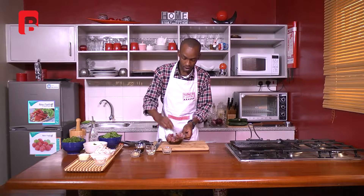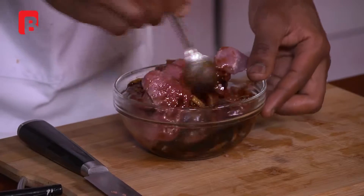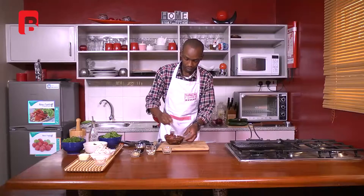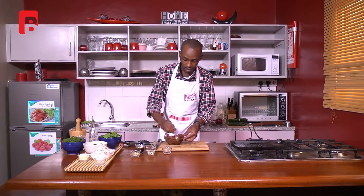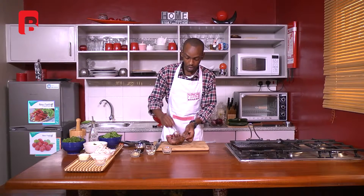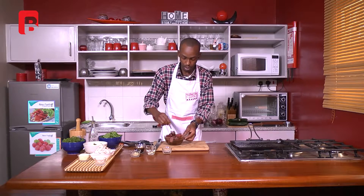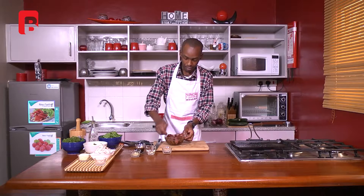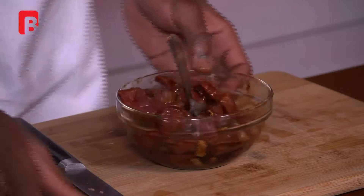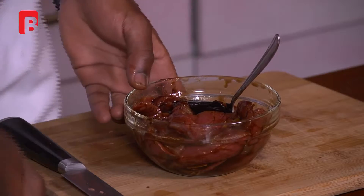We're just going to give that a nice toss and make sure they're nicely coated all around. You can always cover it in a fridge bag or cling-film your bowl and let it marinate. I've been generous with the sauce and I'm going to add a little bit more — just that last bit of teppanyaki sauce.